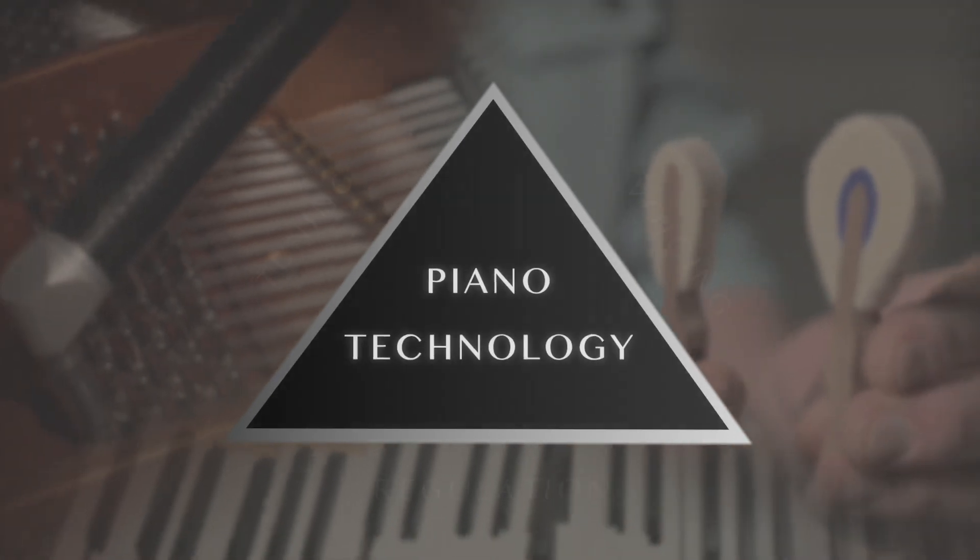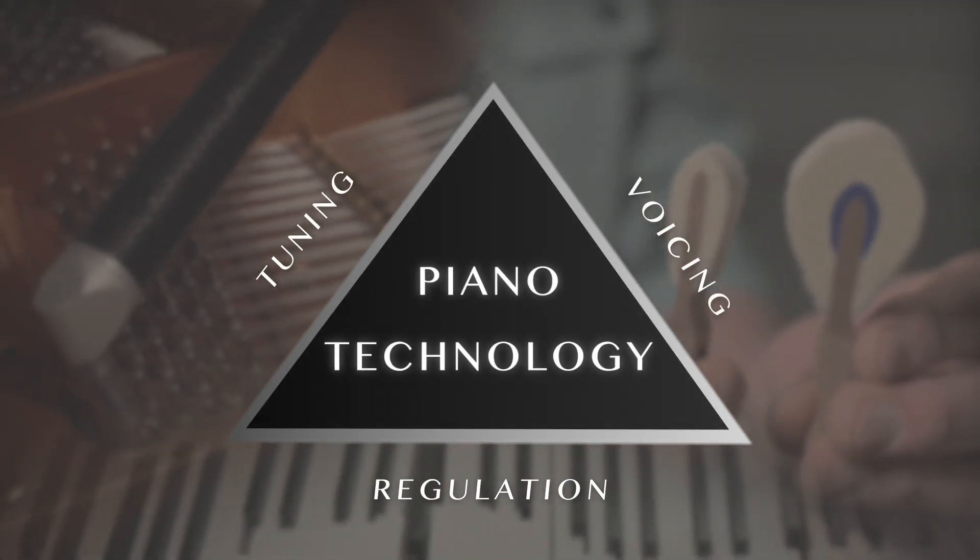So you have a piano at home, and when you first got it, it sounded pretty good, but after a while, not so good. Well, today we're going to share with you three elements that will transform the way you relate to your piano.